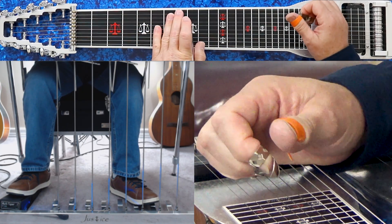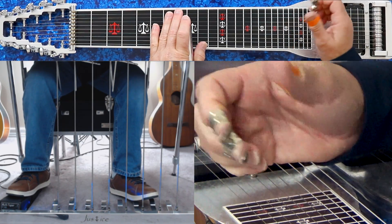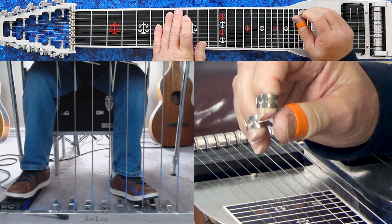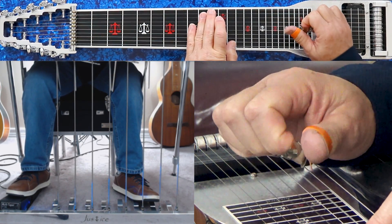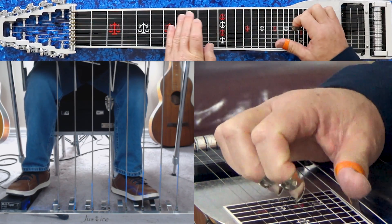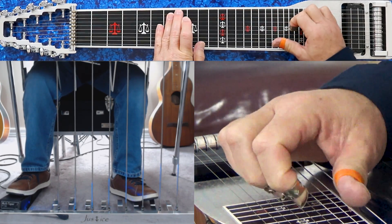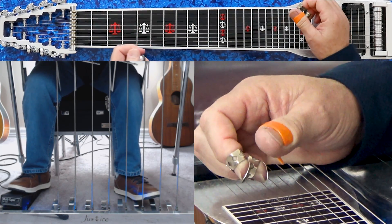Now we're going to add the diminished passing chord to that progression. Same fret — 8th fret — same fingering: 5-6-9, then add 8 with the F knee lever engaged. And then from the top we have the full progression.